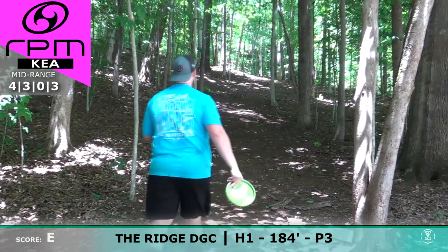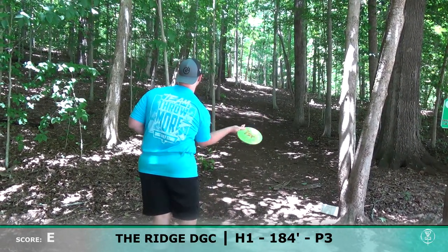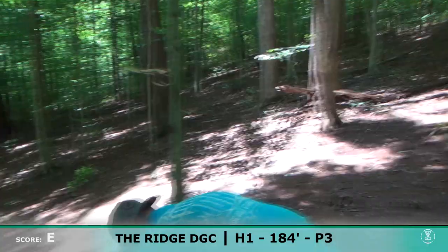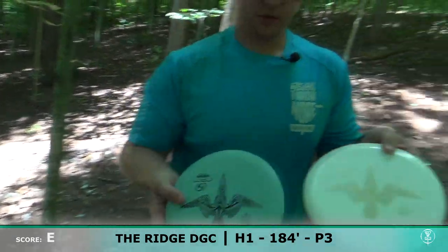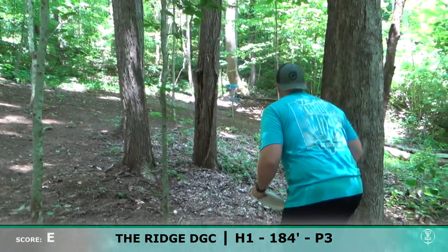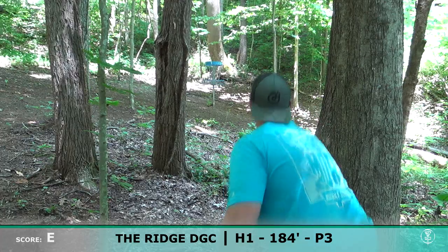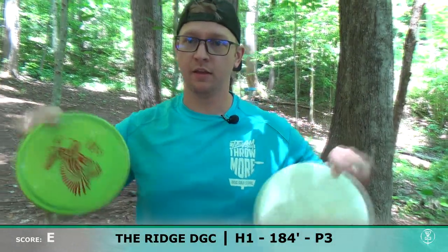I mainly just try to not hit a tree — pretty stable. Long putt, yanked it a little bit. Josh has the Talkapoo and it's the newest disc from RPM, so he's gonna be putting with that. I'm going to hold the premium plastic in my hand because I like holding two putters.